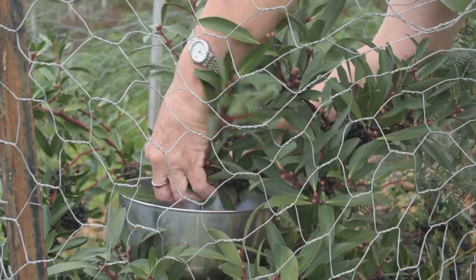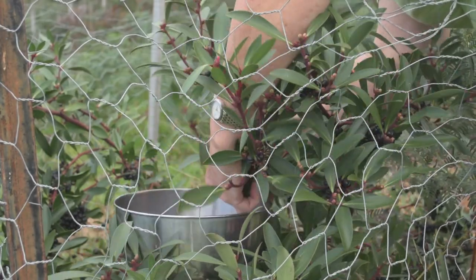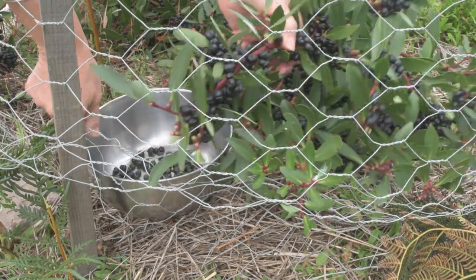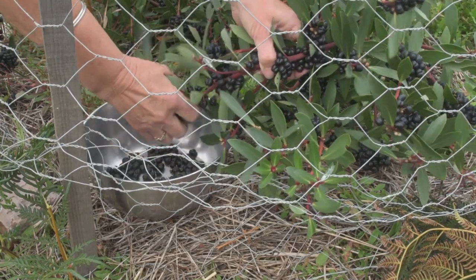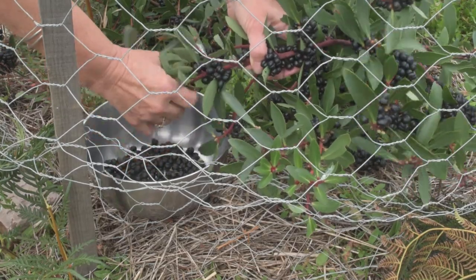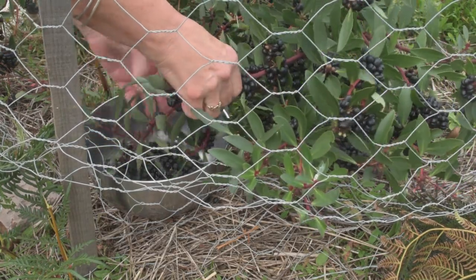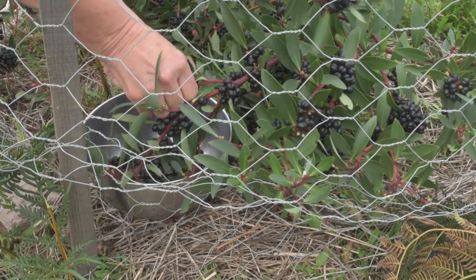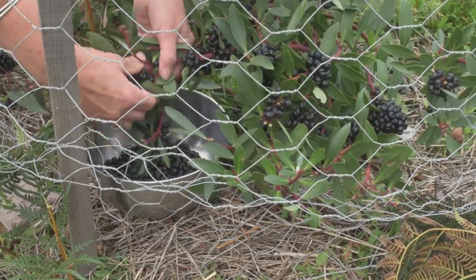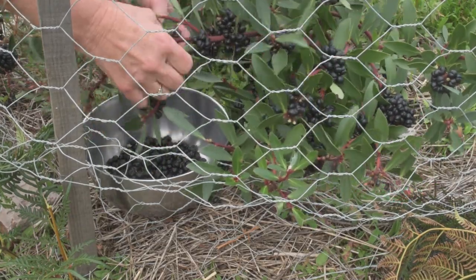You get a lot of stalks and things as well, and sometimes leaves, but that's okay. If you can sit your bowl on the ground it's a lot quicker to use two hands. Some of the berries end up on the ground outside the range, but that's okay. I have one male plant as well, so these should all be fertile — if they decide to grow, I'm happy with that.